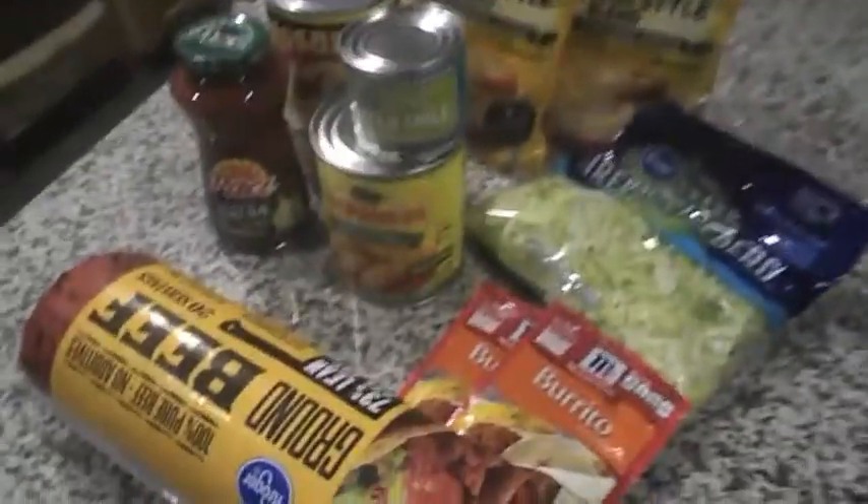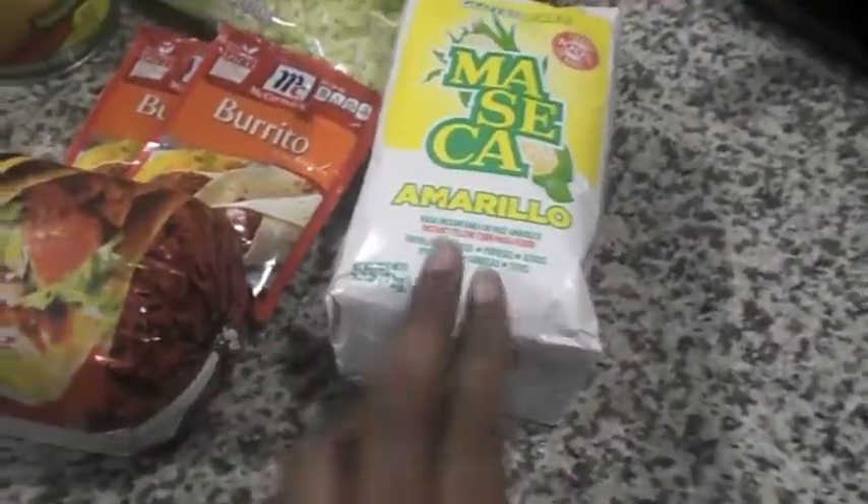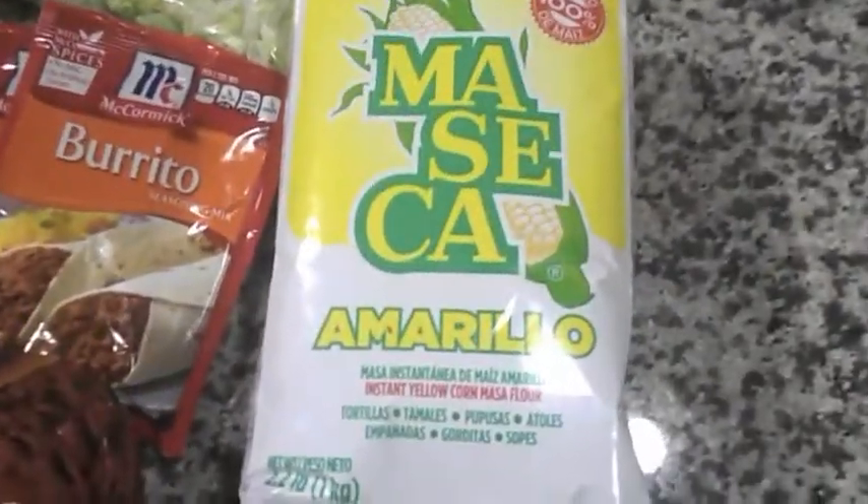Indian fried bread is bomb, and definitely when you make it at home — when you know how to get in the kitchen, your stuff is just off the hook. I'm about to show y'all the steps and get everything cooked up. So let's go ahead and get it. Alright, y'all, here's everything you're gonna need to make the Indian fried bread. This is the flour right here.